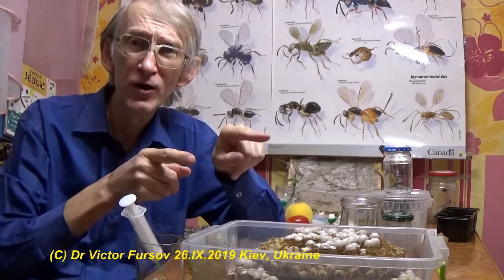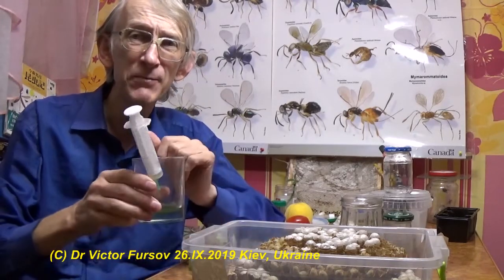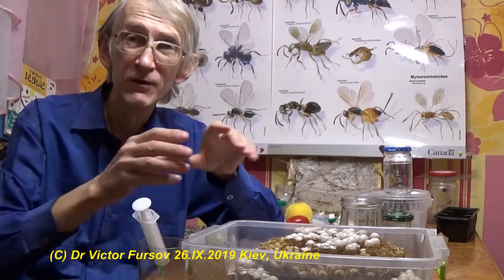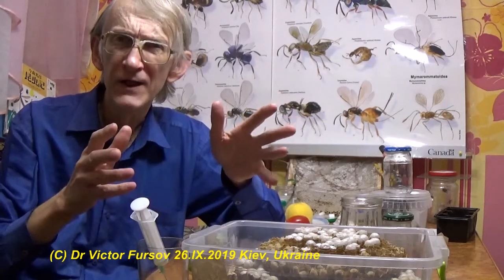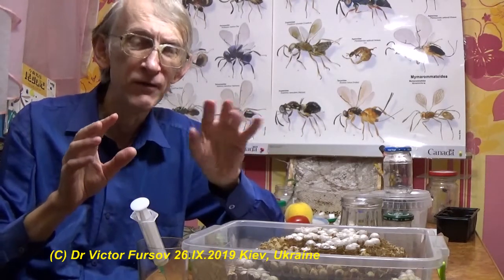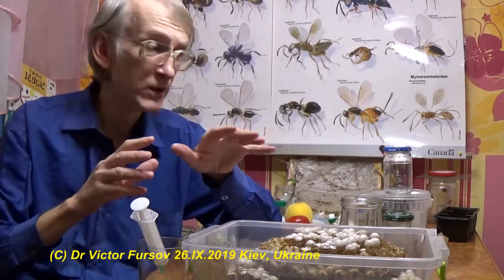I decided to feed my hornets and wasps with a needle — with a sugar syrup. I did the same experiment as he proposed, because he was feeding wasps sitting on the comb. Everything in science can be repeated, but with very careful precaution.